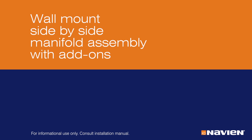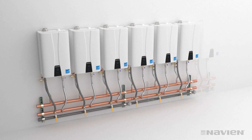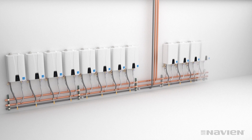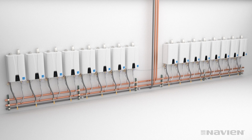You can also mount up to 16 units side-by-side on the wall using add-on manifolds. The basic assembly process is the same, adding two manifolds for up to eight units. Keep in mind that when you have more than eight units side-by-side, you will need two separate banks. Connect to common venting and you're almost done. Always follow directions in the installation manual for installing cascade cables and proper startup procedures.